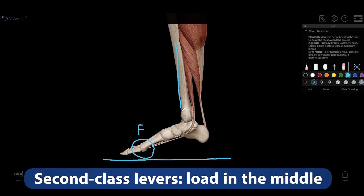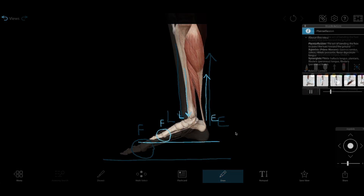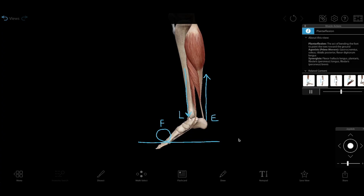In a second-class lever, the load is in the middle, located between the effort and the fulcrum. Plantarflexion — the kind of action involved in a calf raise — shows this type of lever in action. The effort comes from the gastrocnemius muscle, which is attached to your calcaneus bone. The load comes from your body weight and any extra weight you're holding. The fulcrum is the metacarpophalangeal joint.